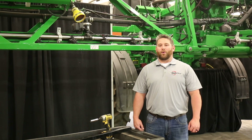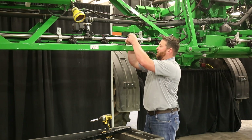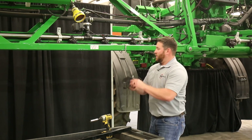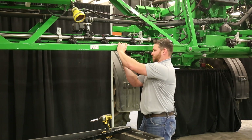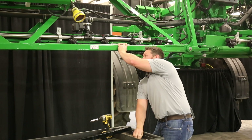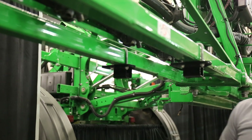You're then ready to put on your OEM mount bracket kits. You're going to start on the back frame of the boom. Put your U-bolt on your mark, slide up your mount bracket kit, and install your flange nuts. You'll repeat this for the front frame also.